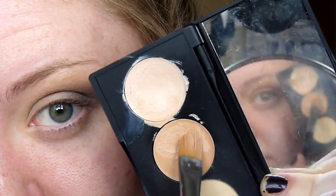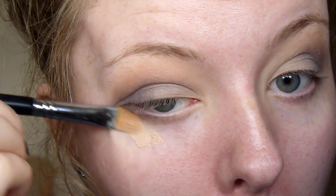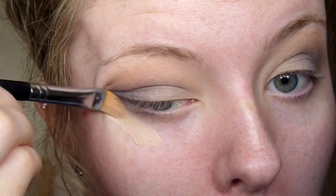I'm going in and using my Sleek Conceal and Correct palette with my F75 brush from Sigma to clean up underneath my eyes.